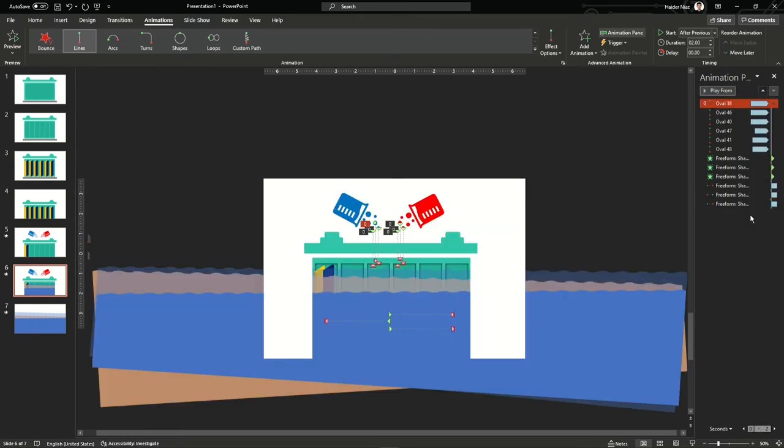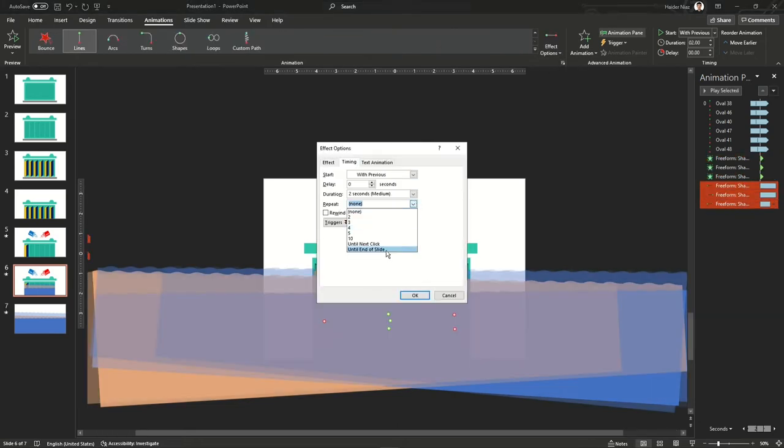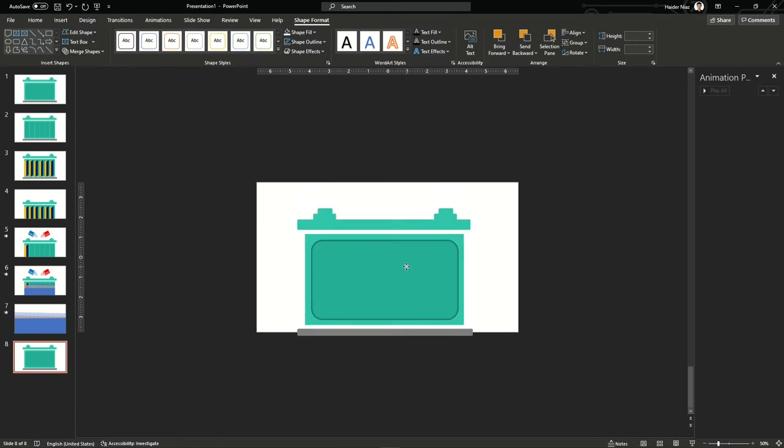Now you can see it's moving. Go to Effect Options and make them repeat until the end of the slide. You can also reduce the speed if you want — it all depends on you. Make them appear in the front so they look more dominant.